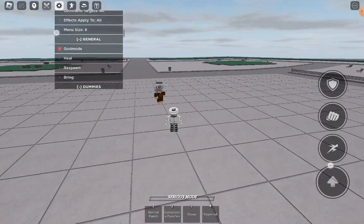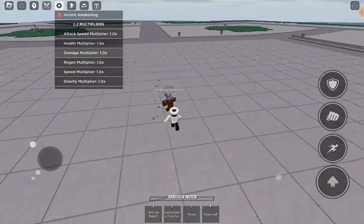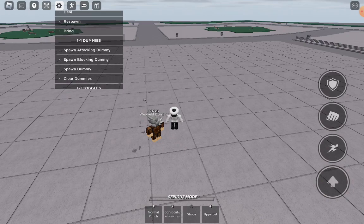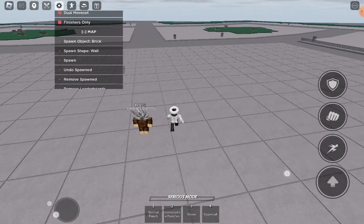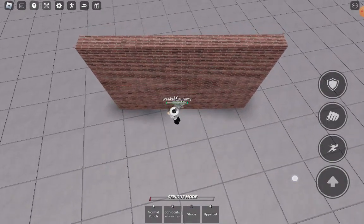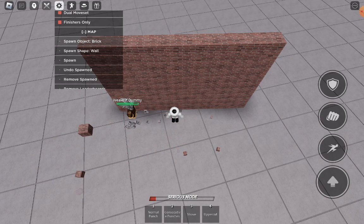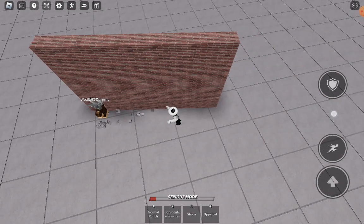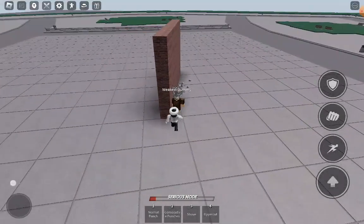So, as you guys should know, you probably see this on a YouTube video. Okay, so here's for Saitama — 4-in-1s. How you can do it is 4-in-1s, and then a front dash. Okay, so it should look like this. Only use on walls.